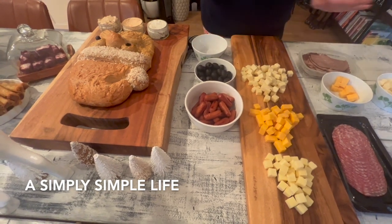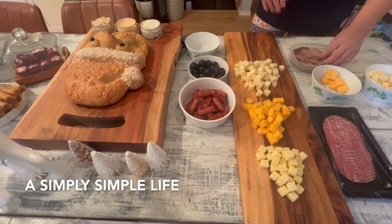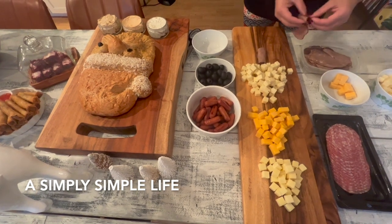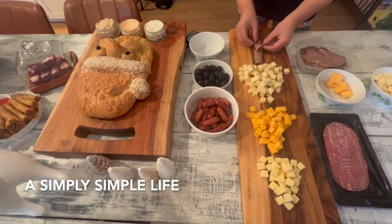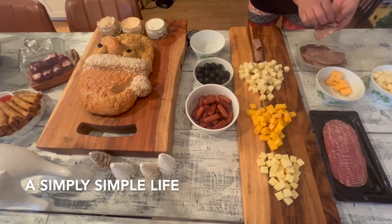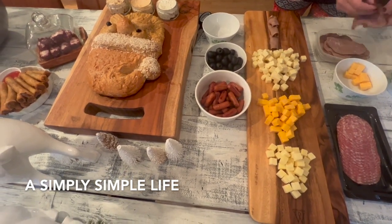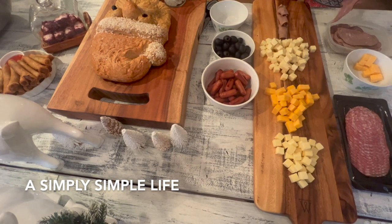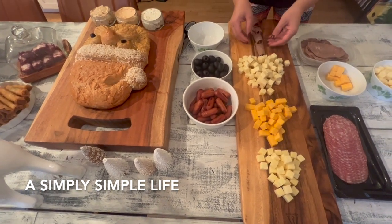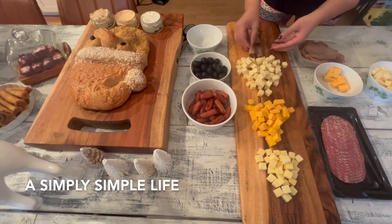Next I'm going to do the trunk, which is going to be the roast beef. I'm just going to roll it and do two rows — it's a really thick tree trunk.